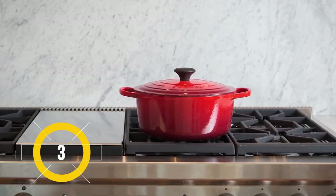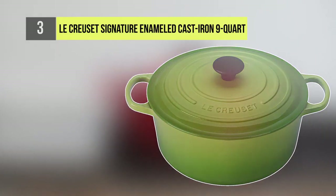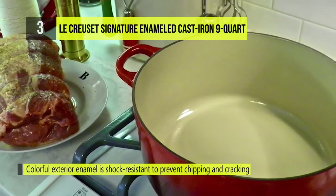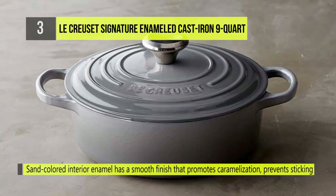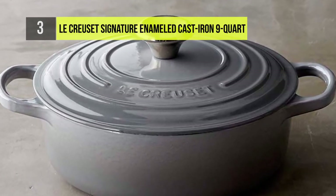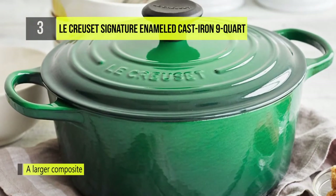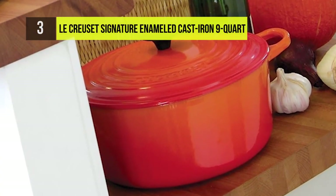The number three product today is the La Crusette Signature Enameled Cast Iron 9-quart Round French Dutch Oven. Classically styled with a polished stainless steel exterior and a satin finished interior, this Dutch oven is designed with three layers to ensure even, consistent heating. A heavy gauge aluminum core surrounded by stainless steel provides excellent heat conduction for browning and searing, while giving you enhanced control of the cooking process. Cook for the whole family with this large versatile pot.